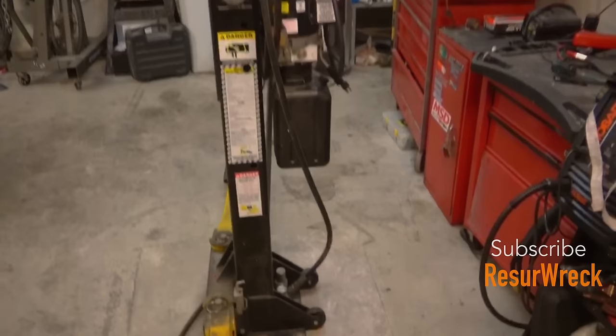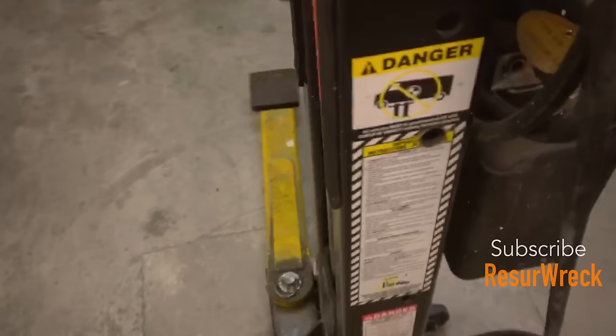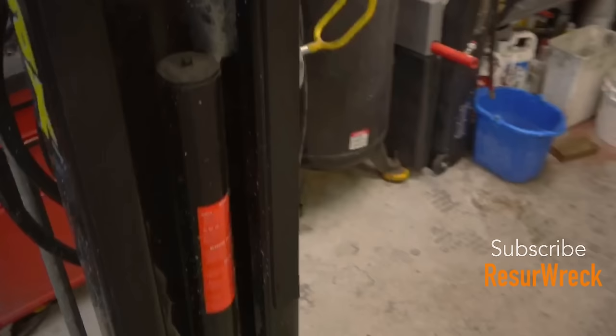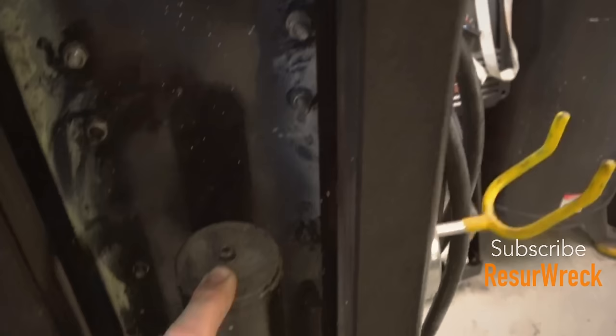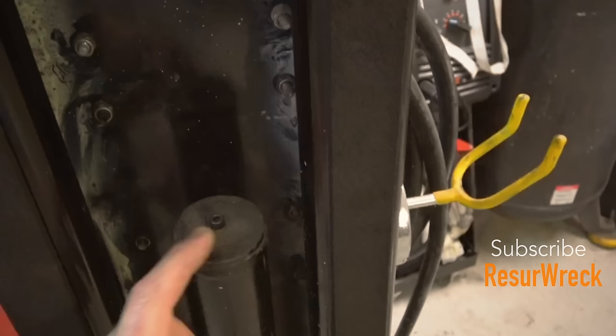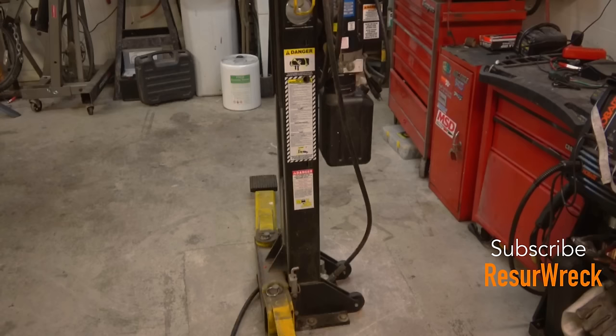Another thing about the Max Jacks: the fluid in it is just regular Dexron ATF fluid, which goes in this tank here — probably very similar to commercial setups. You can also use a different type of mineral hydraulic fluid if you want. It's very simple to bleed; I've only had to bleed this lift once. Basically you lift it all the way up, then release the air by loosening this screw just a little bit — a little fluid comes out — and you do that a few times. The thing is bled and good to go. Very simple procedure.